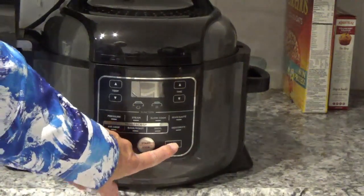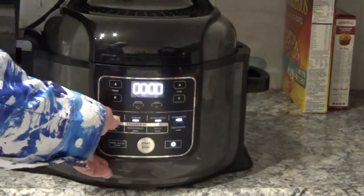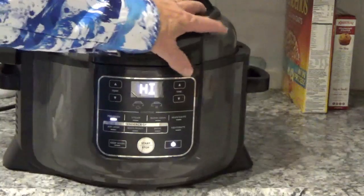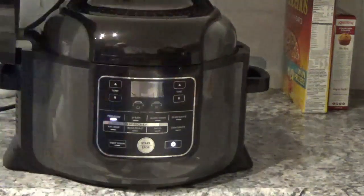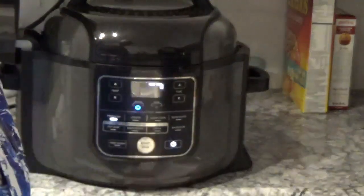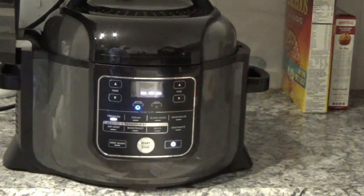I'm going to turn on the power, go up here and hit Pressure. This automatically goes to High. The time goes to 10 minutes, but I'm going for 12 minutes. Hit your Start button. I put about a little over a cup and a half but less than two cups of water in there with those potatoes.